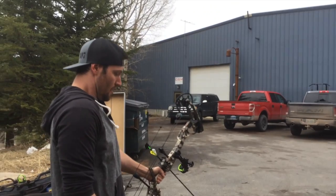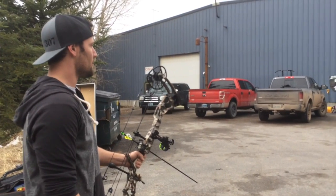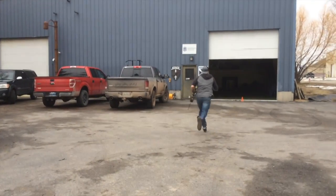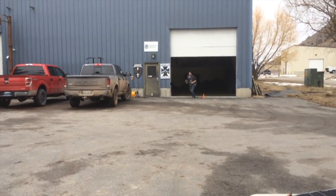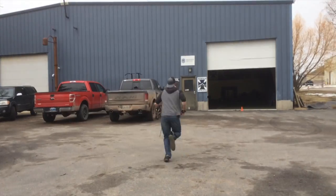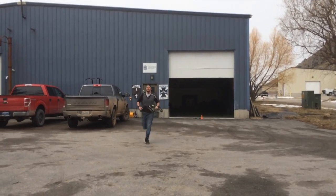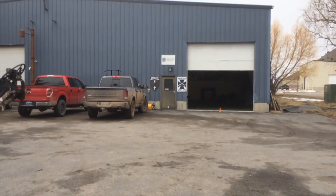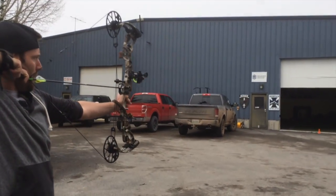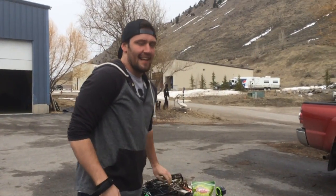The faster you run, the more time you get to shoot — but also, the higher your heart rate is when you get back. Two, one, go. This is number three for him. Oh, he got it! Nice job!